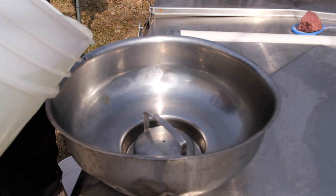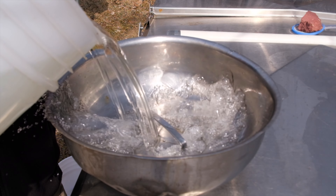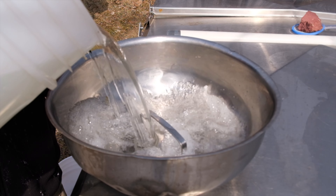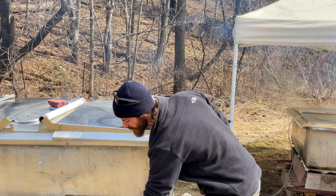We just take our pails and dump them right in the top here. This thing can hold about five gallons and that runs right down into our tank.